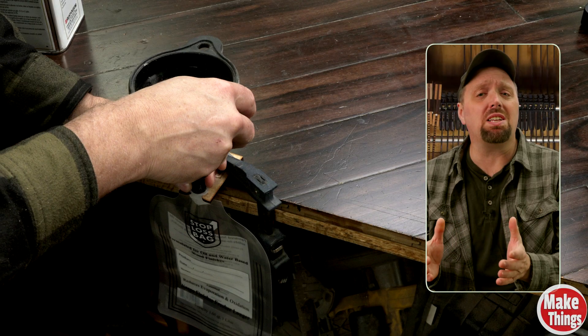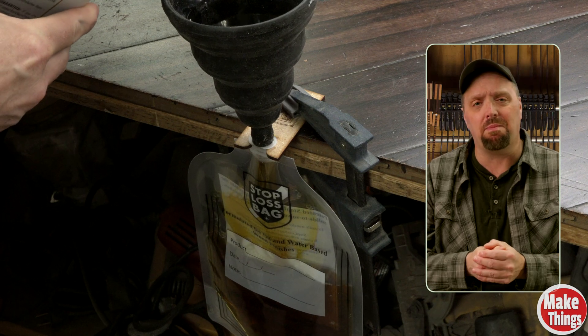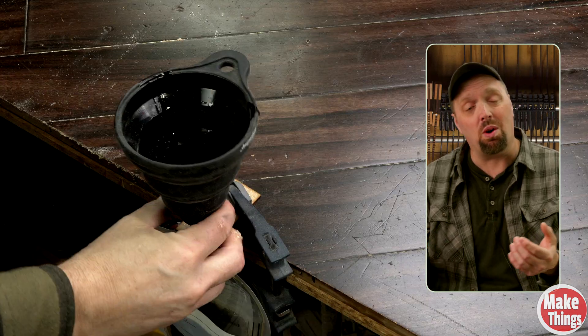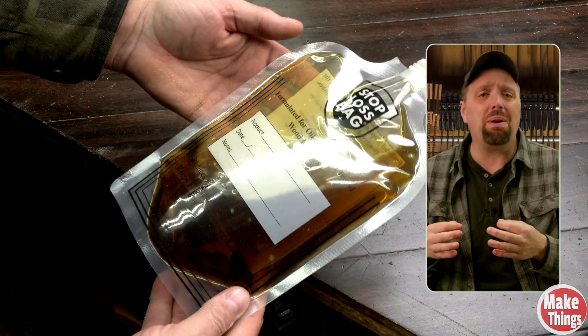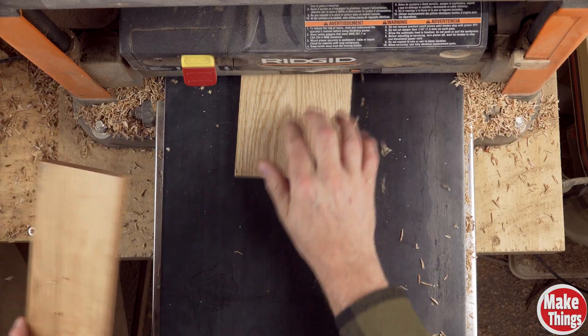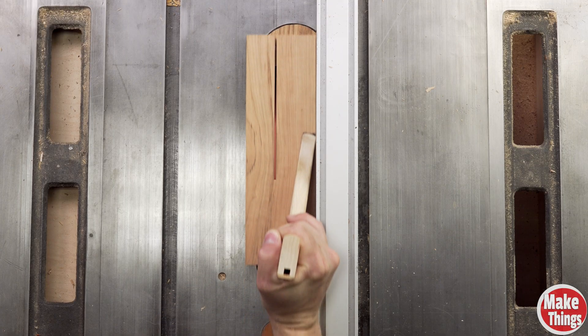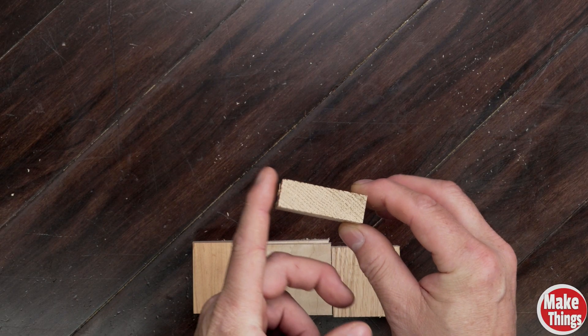If you've never used these before, Stop-Loss Bags are the best way I've found to preserve finishing oils and paints — I have a full review on them if you want to check it out. But for this experiment, they're not just for storage; they allow me to heat small, controlled amounts of oil safely. I planed all my stock to thickness before heading to the table saw and cutting each sample piece to two inches by two inches, just a little bit over five-eighths inches thick.